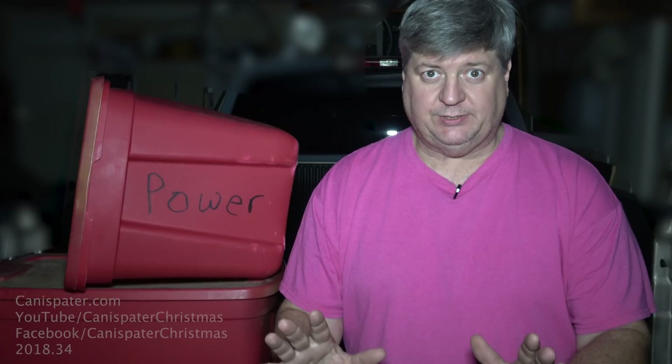Hi, welcome to Can-A-Spader Christmas on location. Tonight I want to talk about Broward.